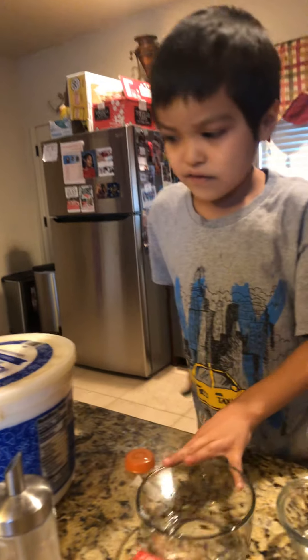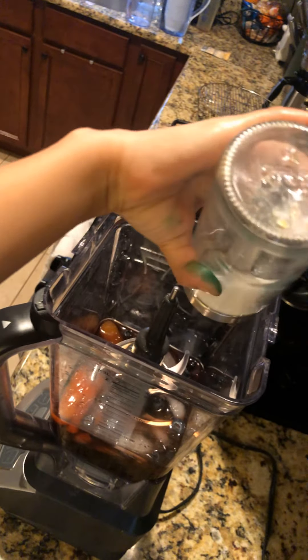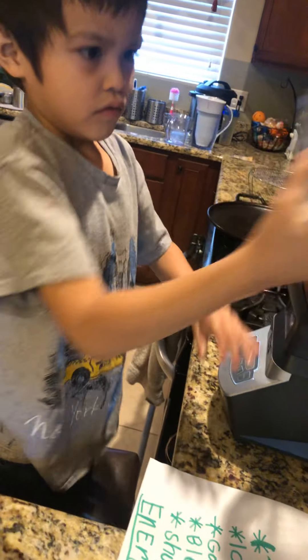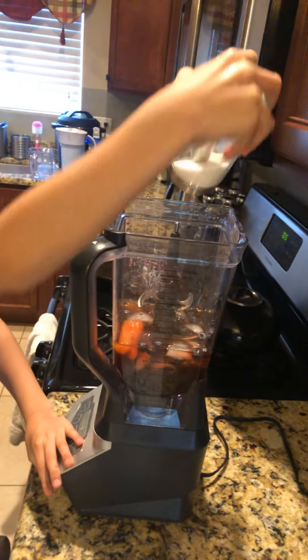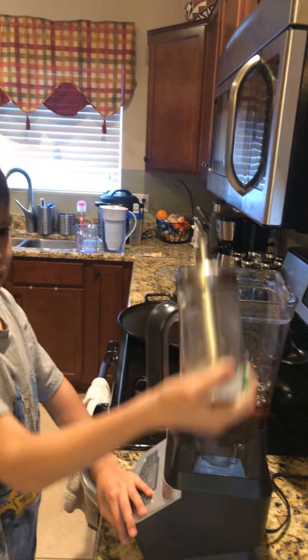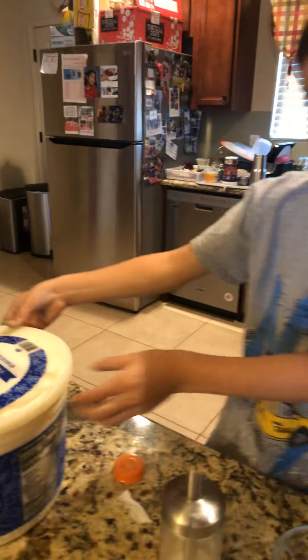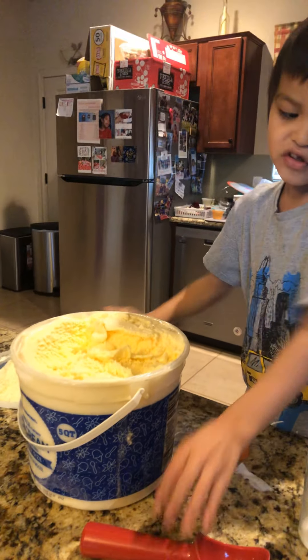Let me get the sugar first. Maybe just a little tiny bit. Maybe plenty of this will give you a lot. Okay, that's enough. And I'll get some ice cream. Ice cream.